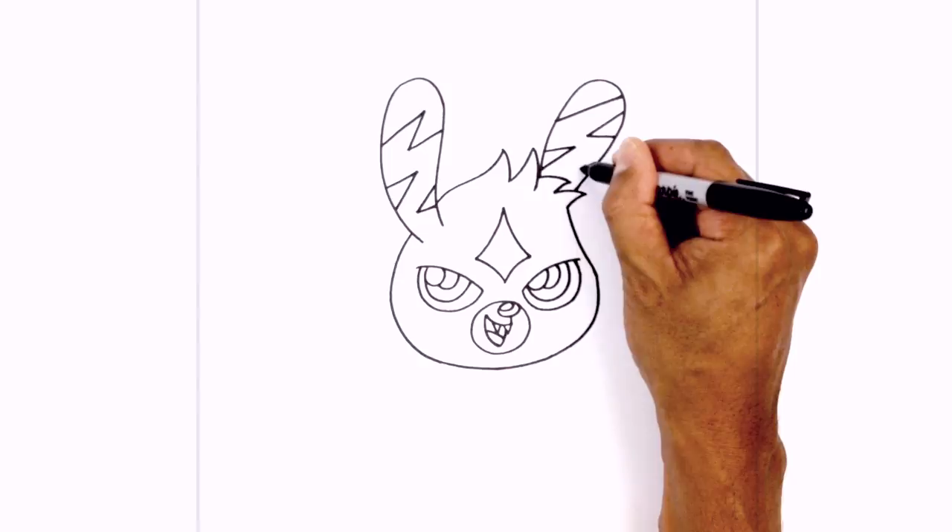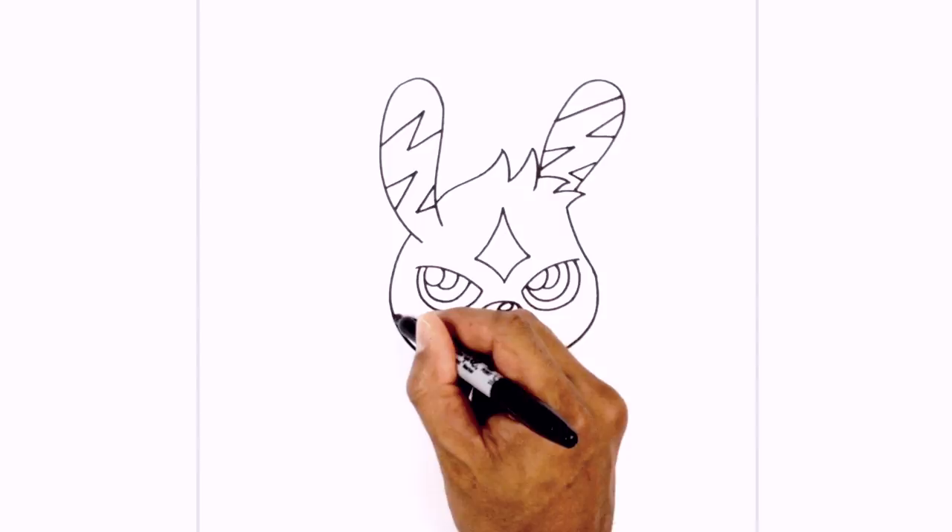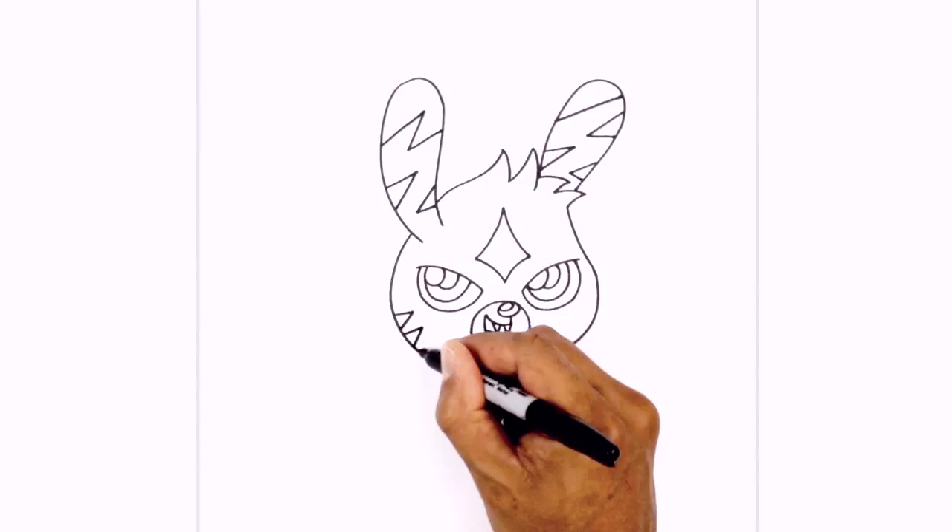Now along the cheeks there are these three spikes that come in. Starting up here, draw almost like a sideways V, leave a little gap, and draw three of them on one side. We'll do the same thing on the right — start just below the eye and work our way down.